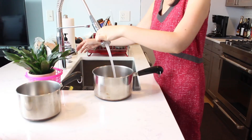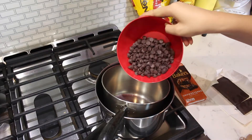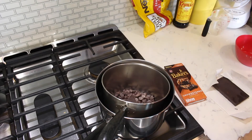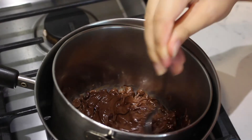Fill a larger pot with about an inch of water to create a double boiler and nestle a smaller pot inside. Add six ounces of semi-sweet chocolate and one ounce of unsweetened chocolate to the double boiler pot and turn the heat on medium-low to slowly melt the chocolate until smooth.